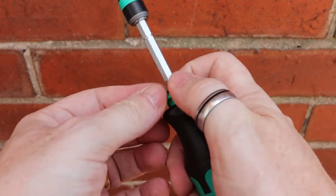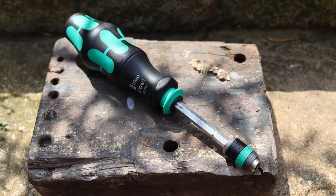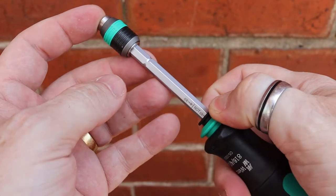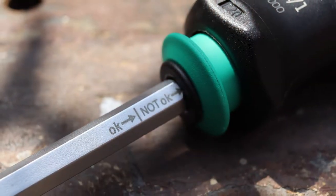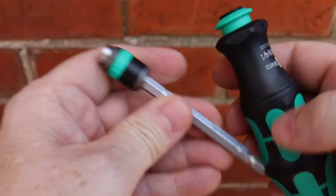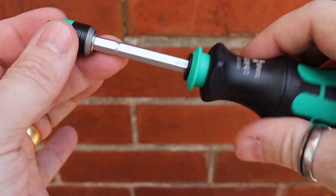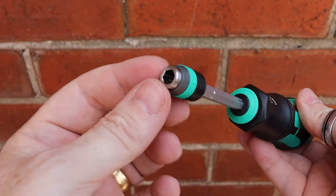The second function: if you push past the second click, you can remove the bit entirely so you can swap in other preferred bits or longer ones. To reinsert, you have to push the slider back and feel it click. For added safety — those Germans think of everything — there are actually two clicks. The first holds it on the way back, the second pinches it at the front. If you only have the first click, you need to push a little further. This tool takes quarter-inch bits.